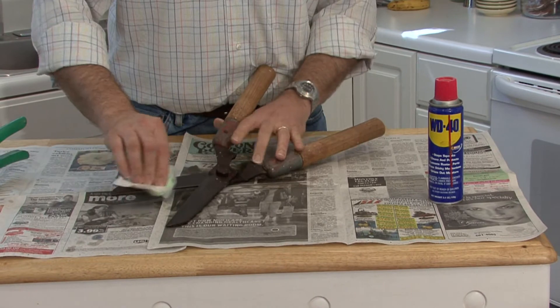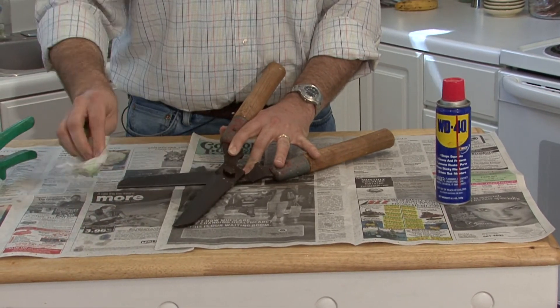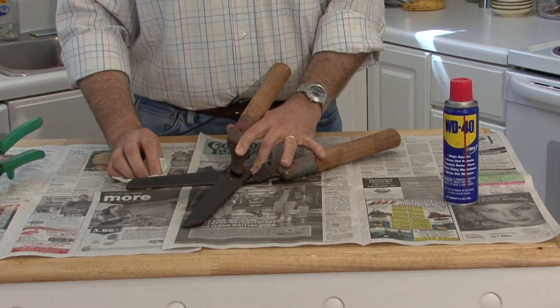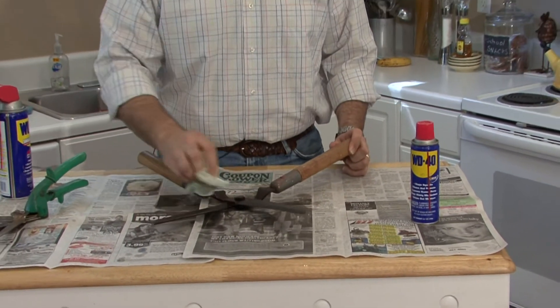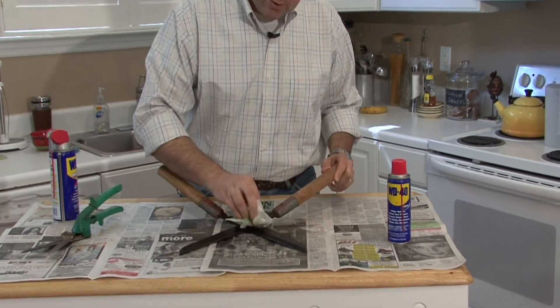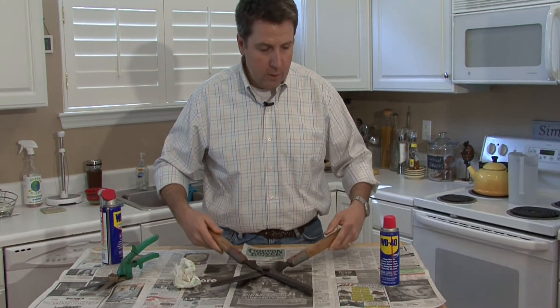How often do you apply WD-40? Well, it lasts even after it's dry, so it's really as needed. But it's a good idea to, right before the trimming season in early spring, get them out, clean them up real good, spray it down, make sure they work real well and you'll be good to go.